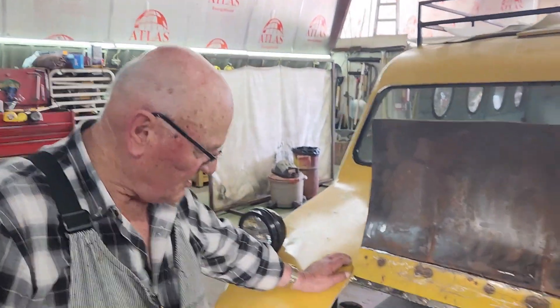This guy had to have help doing this, because one guy can't be that stupid.